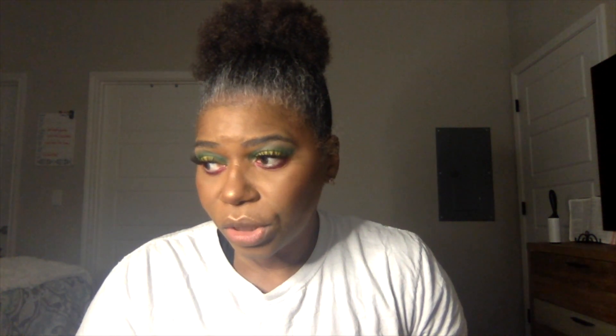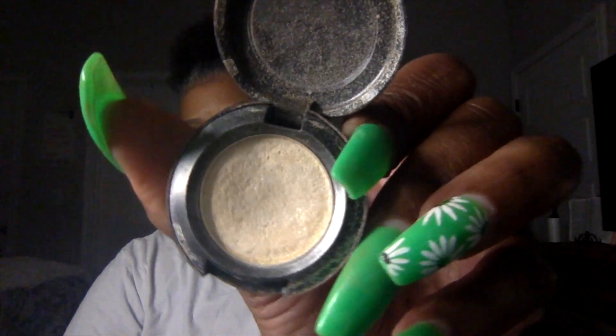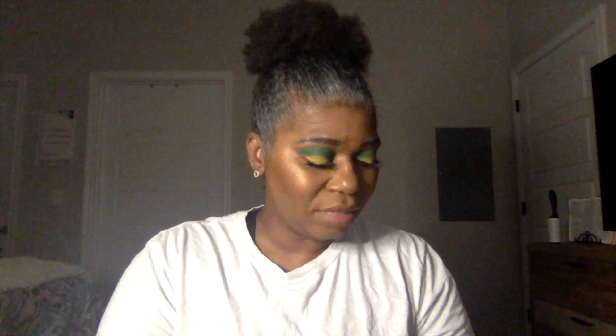Now we're going to do that in the inner corner. What eyeshadows do I have over here that I can do it with? We can go in with that — I don't know what it's going to look like, but we're going to try it. Can't hurt, right? Just going to try it. The name is rubbed off, so I can't tell you guys what the name is. So don't fault me for it. Got to clean out a brush to do it because I have no clean brushes. Looks like an iridescent color — looks like white or something. Oh, that looks good! I like that. Picked a winner, guys. That worked out well.